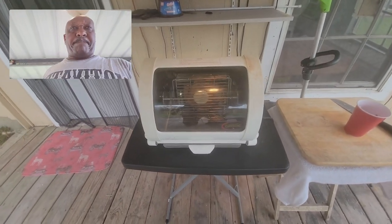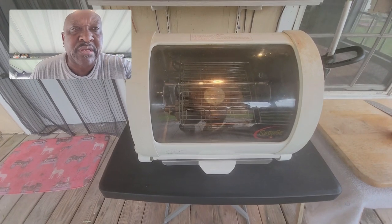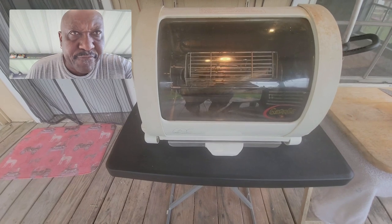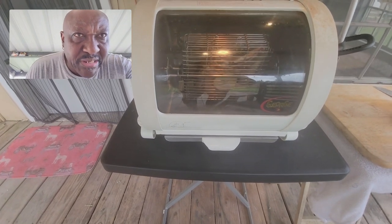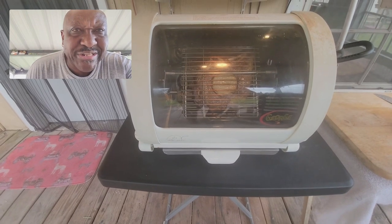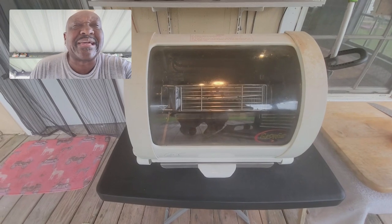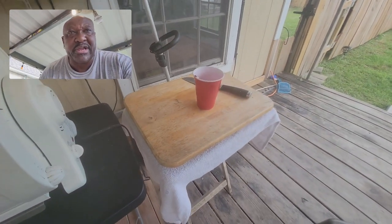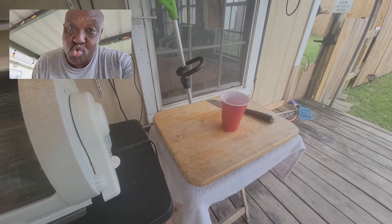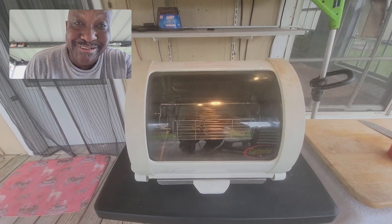All right, YouTube fam, we are back. We're about 15 minutes into this steak and she is looking pretty darn good. I think we only got about another 5 to 10 minutes and we're going to pull that baby off. We want to make sure she's good and done on the inside because we're cooking this for mama. I'm about 15 minutes into that steak and about two hours into that red cup. Whoo wee, but that's a story for a different day.